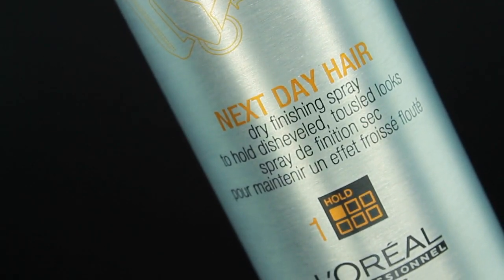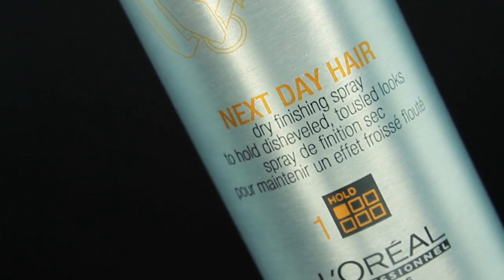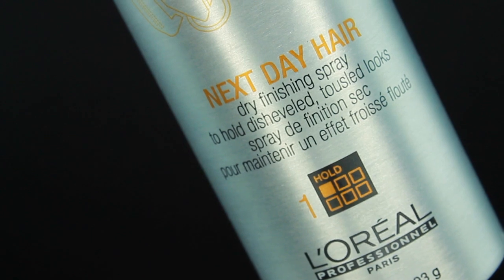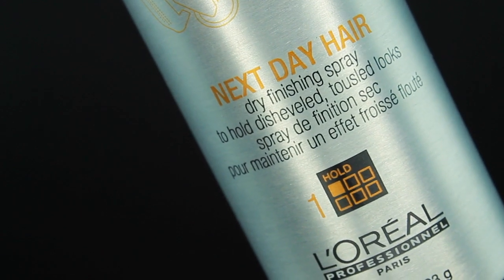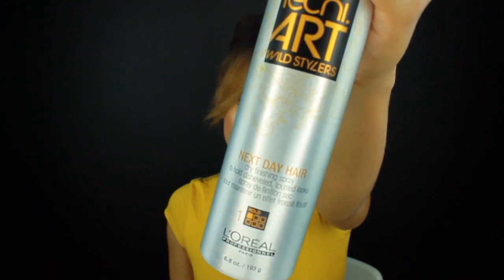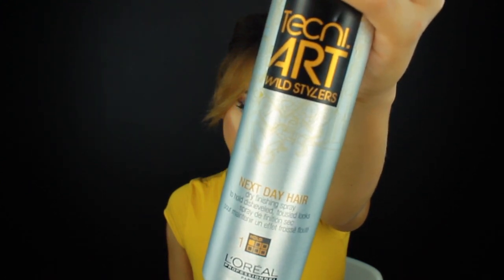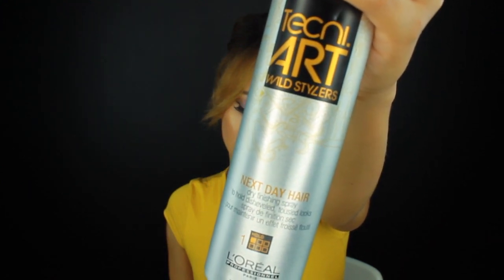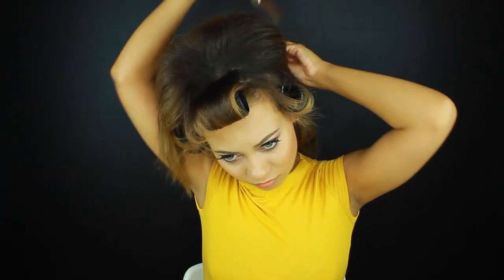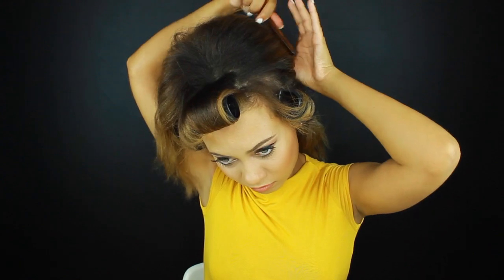Going back to my favorite product currently — this is Next Day Hairspray by L'Oreal. I'd describe this product as a hybrid between a dry shampoo and a working spray. It just provides that tackiness to your hair that you need for updos, especially if your hair is clean. And if your hair is dirty you can use it as a dry shampoo just at your roots to absorb any oil that you don't want. But it gives you a nice texture.